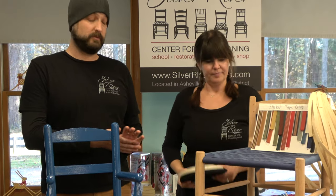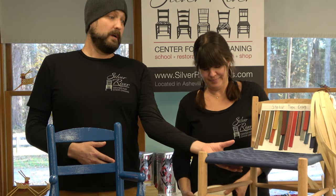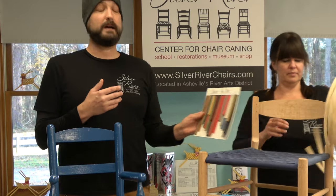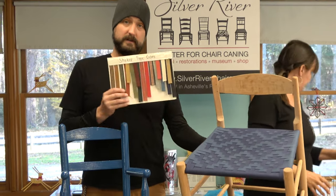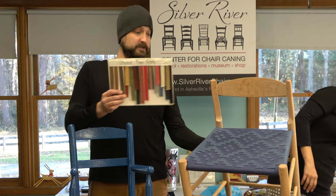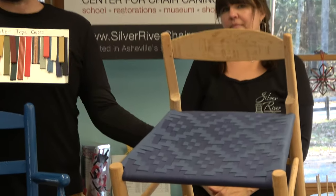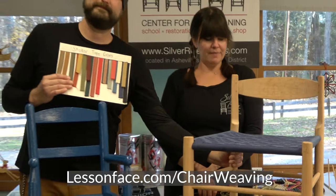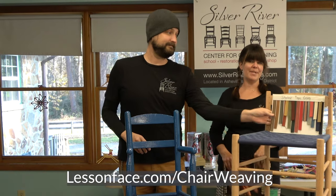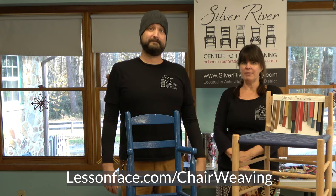This initial class we're going to be doing a checkerboard on top and a herringbone pattern on the bottom, and with those two patterns combined you can do all kinds of things. This combination of a myriad of different colors as well as pattern possibilities makes it a lot of fun to work with. Materials are included with your registration fee, so go ahead and sign up and give us a call — send us a picture of your chair and we'll get your materials out.